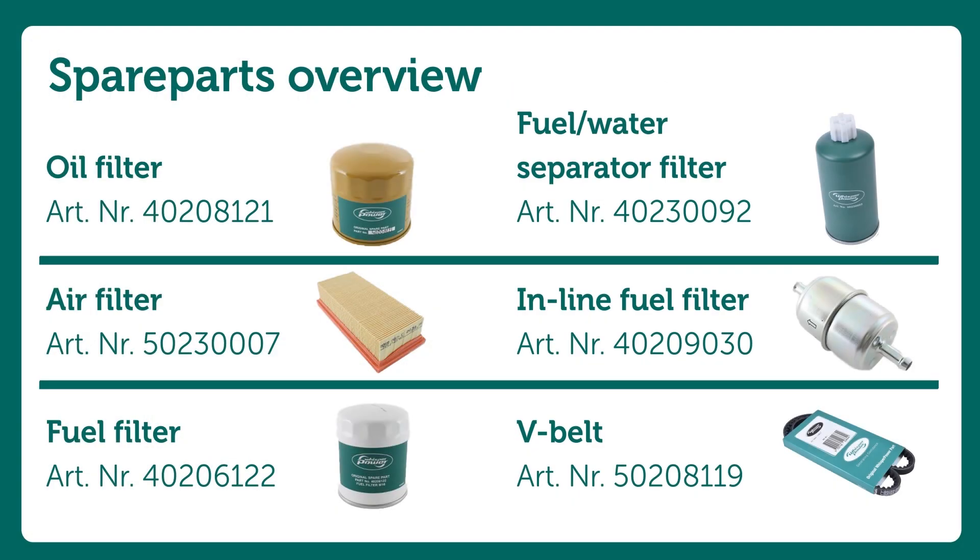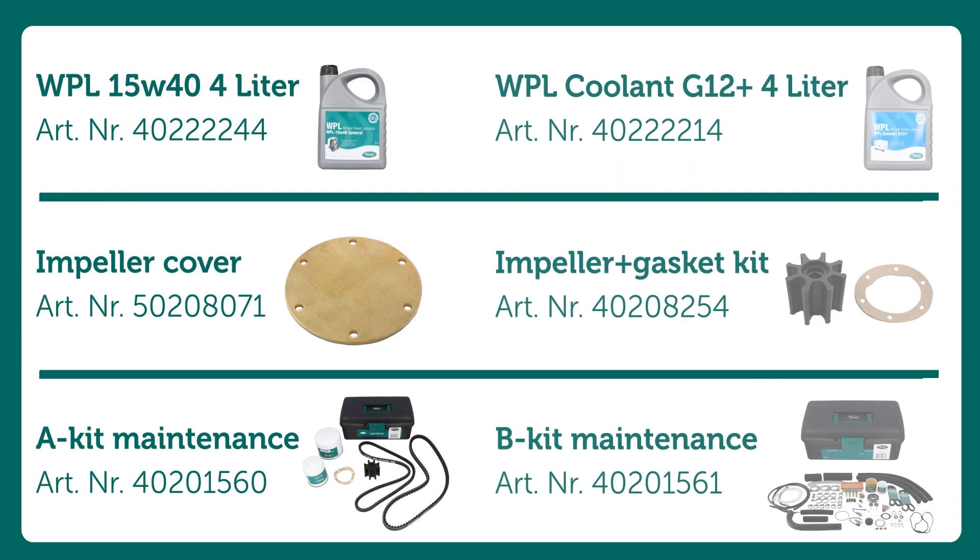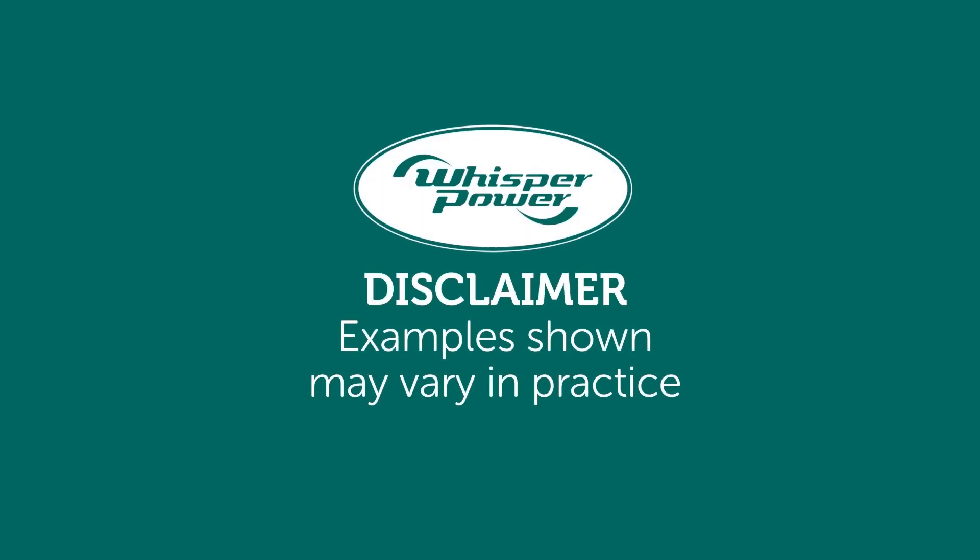Spare parts overview. Disclaimer: examples shown may vary in practice.